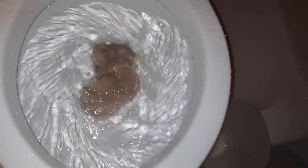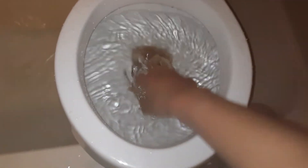Flush number two for the grocery bag. Do not pass. Let's hear that satisfying gurgle - and yes, it did come out.